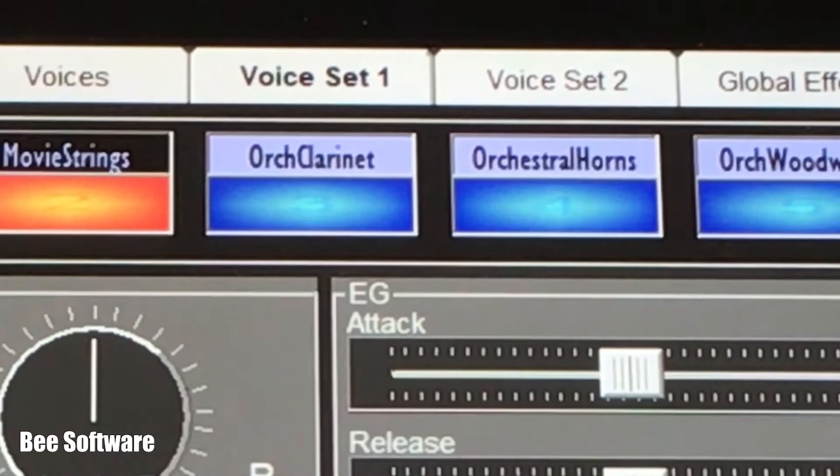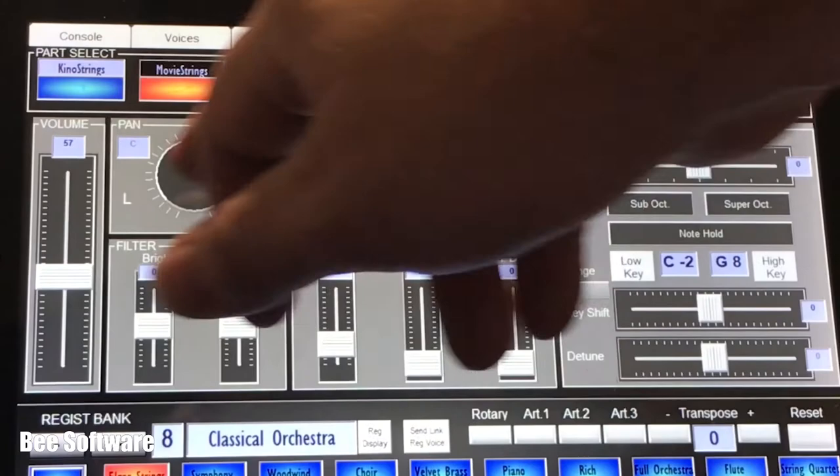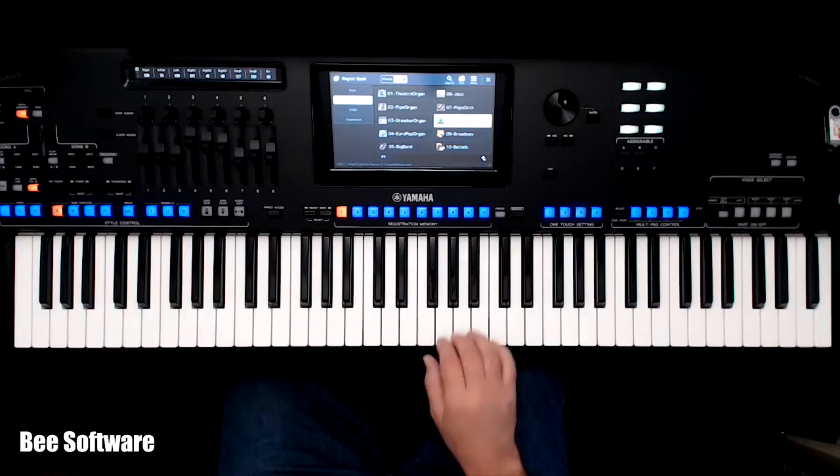Making adjustments to the sound of each part has never been easier — everything is in one place. Pick which part you want to affect and all the controls are at your fingertips. You'll be much more inspired to fine-tune your sound because it just makes the whole process quicker and easier.